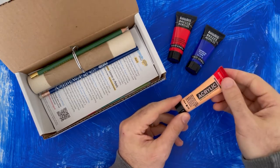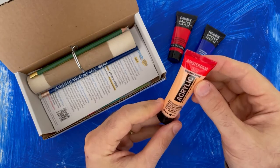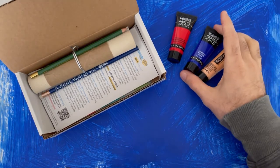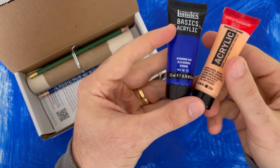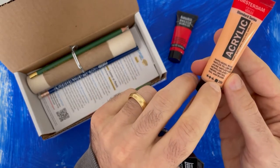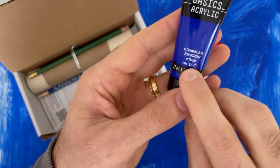You can build up layers and add depth and texture with them. Amsterdam Acrylic — also great paints. Something I wanted to point out on these, and I mentioned it in the demo video too: these little squares here mean it's opaque, so it will cover what's underneath it.